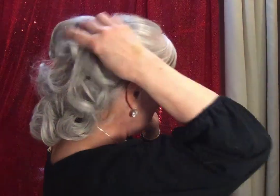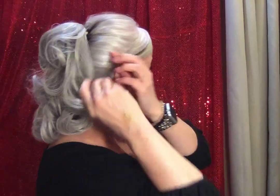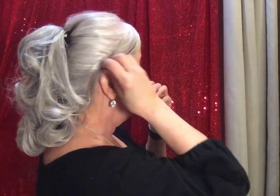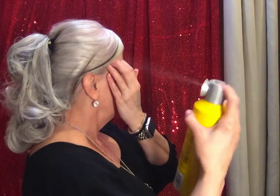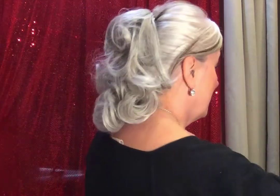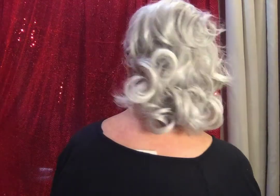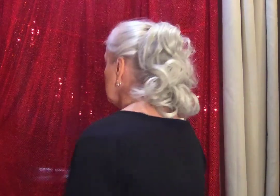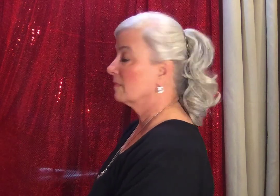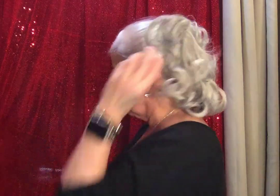Naturally I wouldn't keep that ugly bar bobby pin there — I'd probably hit that with some Got2b Glued hairspray. Turn to the right so you can see the left side, and that's it. What do you think? I think she's pretty swell, don't you?